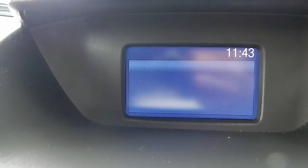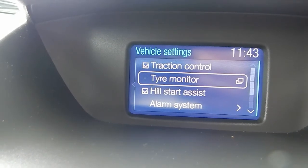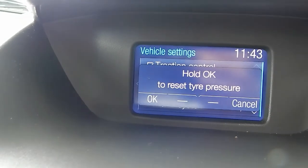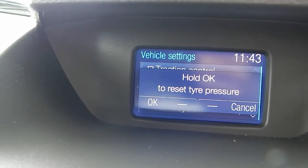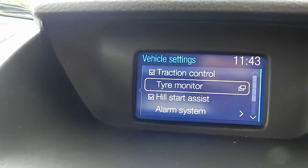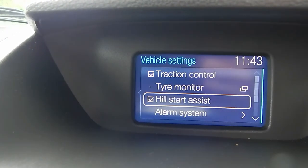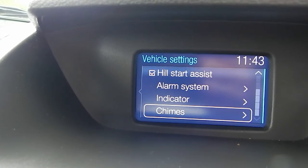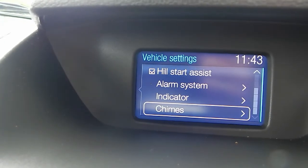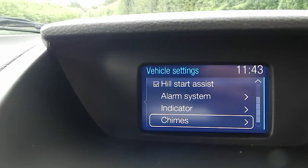Going into the vehicle settings, we also have traction control, a tyre pressure monitor, and hill start assist, as well as settings for the alarm system. It's very comprehensive — there's definitely a lot of safety features and driver aids within the vehicle.